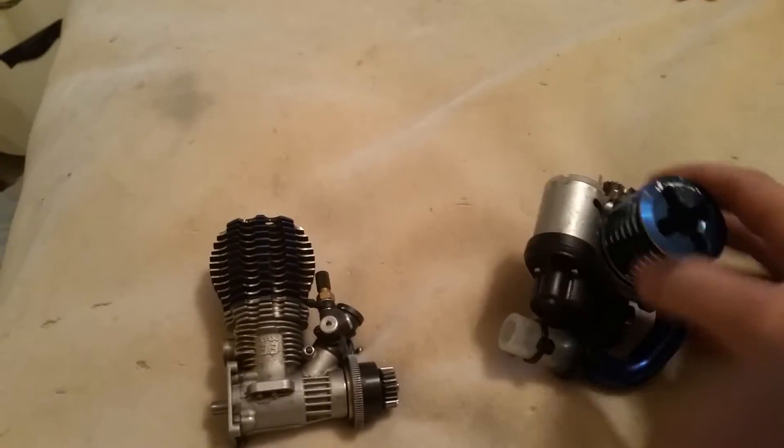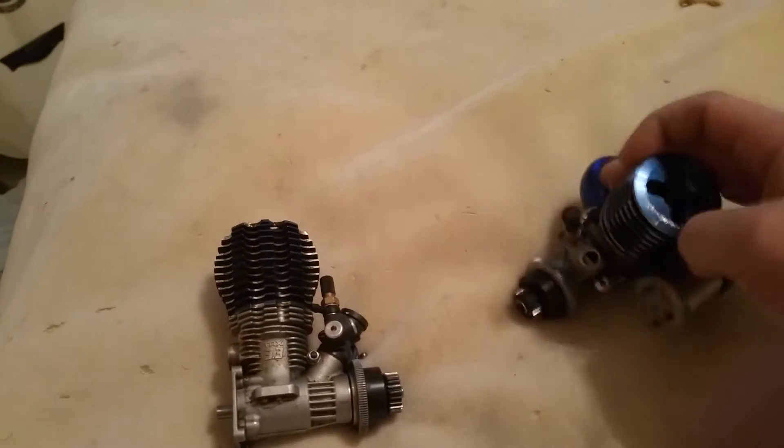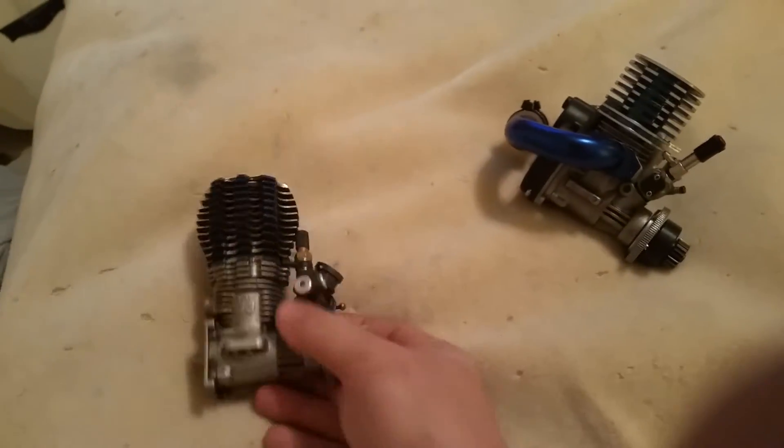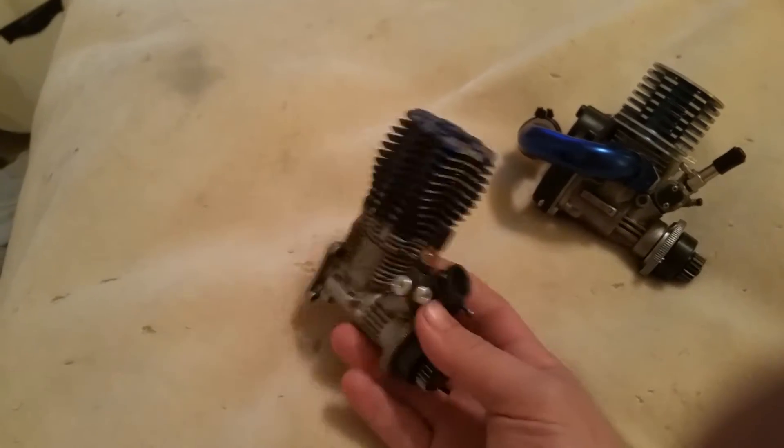Here we have a TRX Pro 15 — nothing special. This is what you would get if you get a Nitro Sport from Traxxas. These are just the two motors I have pulled out of vehicles that I'm not using. This is a Traxxas 3.3.